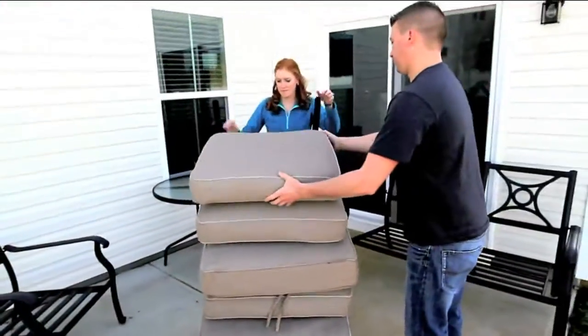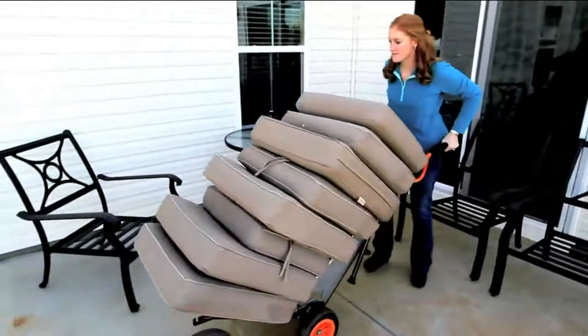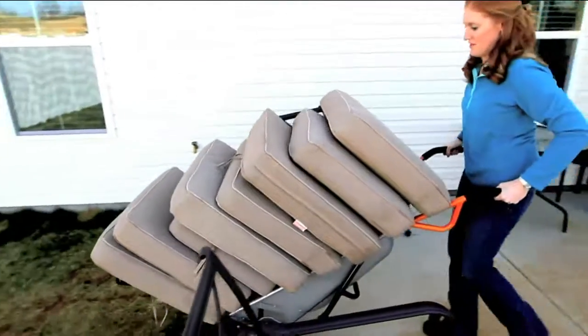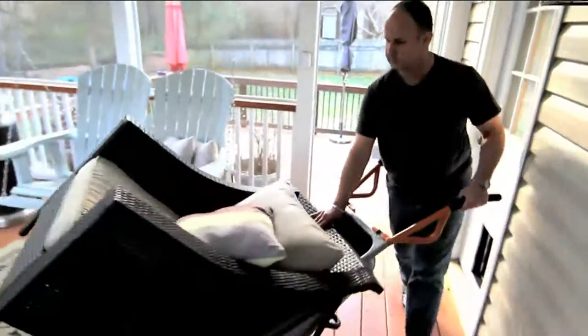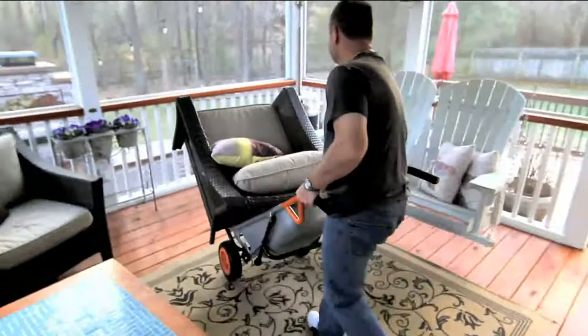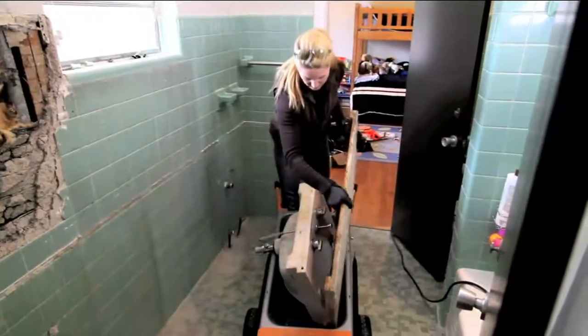From the folks at Works, it's an eight-in-one vehicle cart that just does things that other carts can't do. Did you see it moving a big potted plant around? Now you may not do that more than twice a year, or taking all the patio cushions from the backyard into the garage, but you'll do it twice a year. This is the cart that does it.